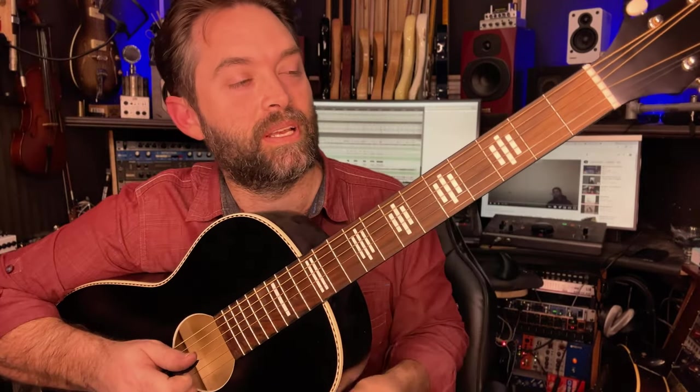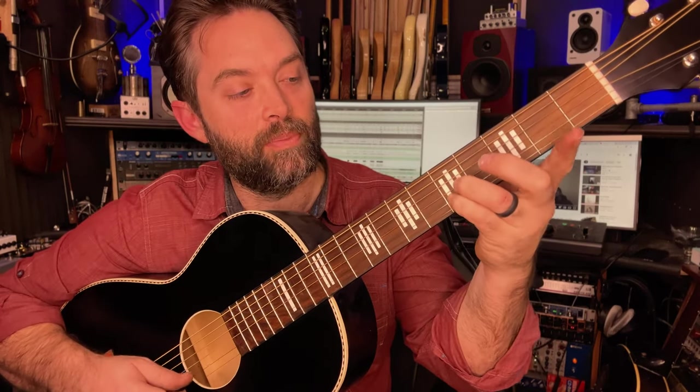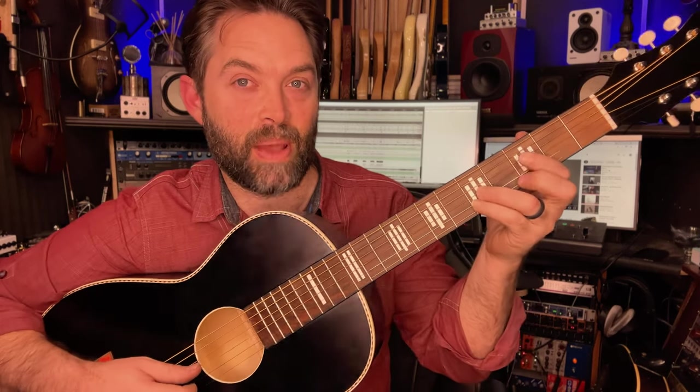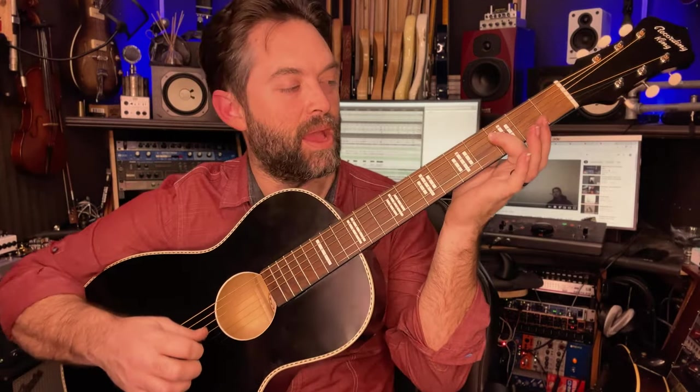The first chord is going to be this F major 7/9 chord. Third fret on the fourth string, then ring finger and pinky finger on the fifth fret on the third and second string. It's kind of a power chord shape, but if you can, try to barre and get this extra note — third fret on the first string. That's the first chord, and this is one of many ways to play it.